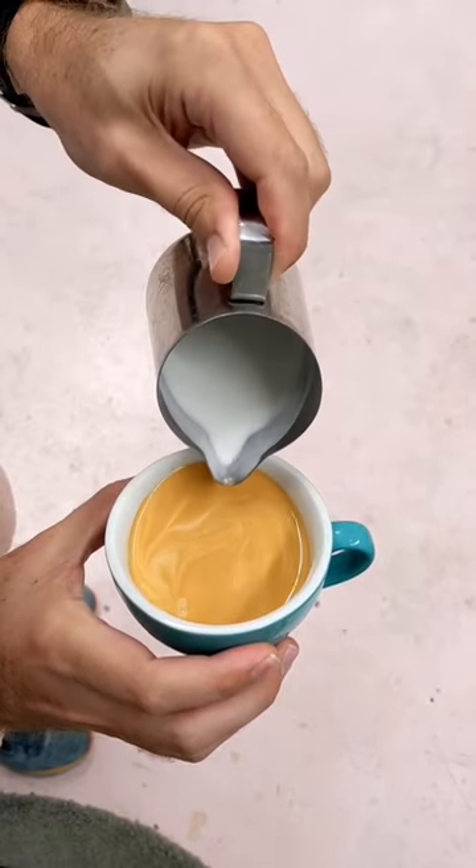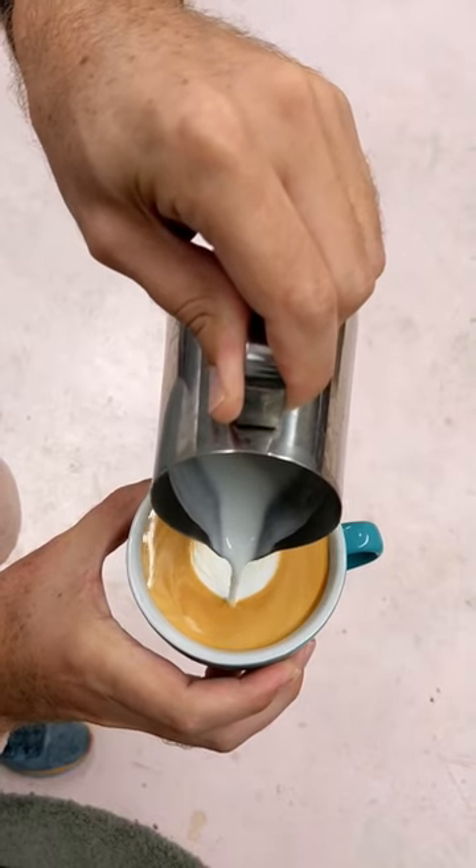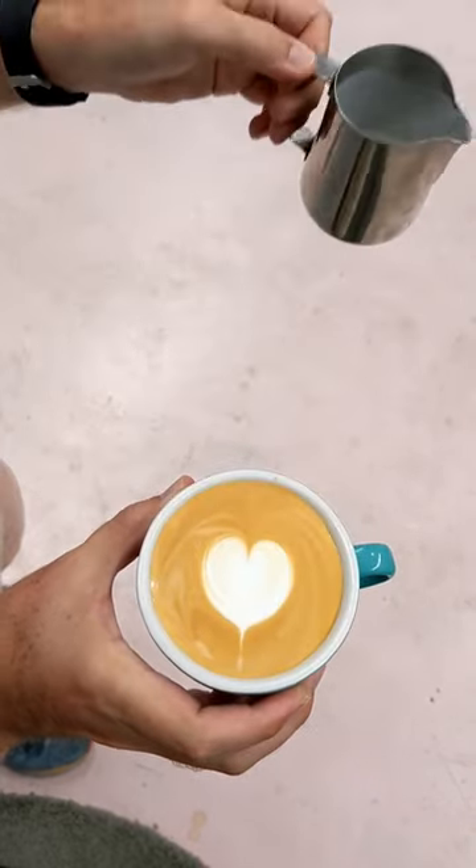When we're three quarters full we're going to move in and push a bulb into the centre of the cup. As it's filling we're going to wiggle a little bit, then lift up and pull through to create the bottom of the heart. Good luck!